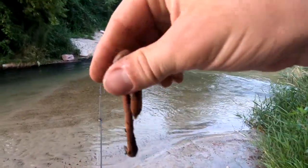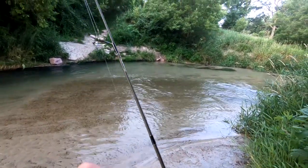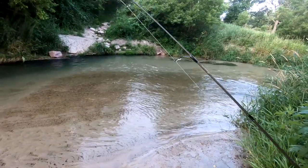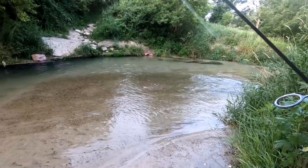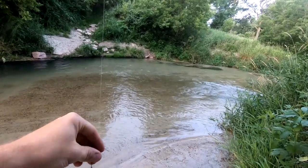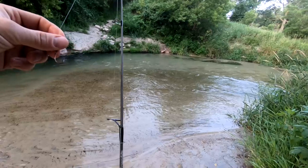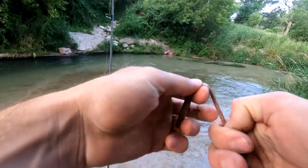Here is what we're using — a nice old night crawler. I've got just a little rod here, makes it a little more fun to catch them. Got a split shot up there, might be a little too heavy, might have to switch that out. Then just a hook, and we'll put on half a crawler. Hopefully catch a few trout.